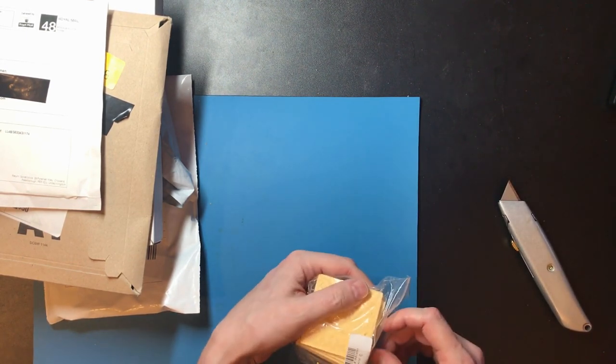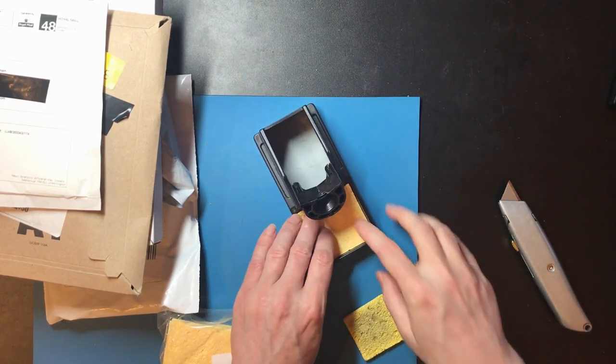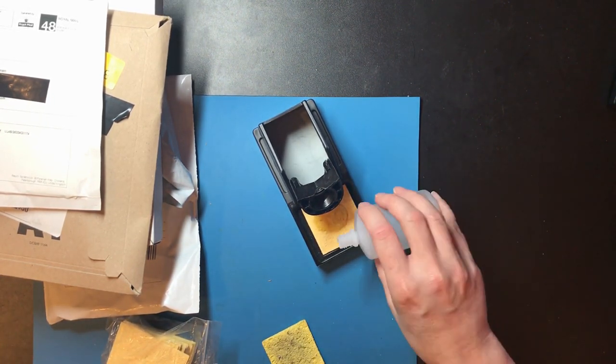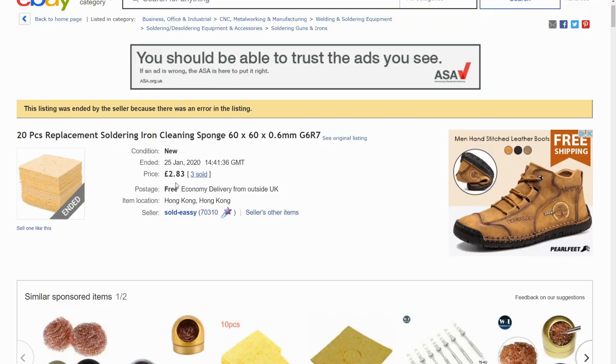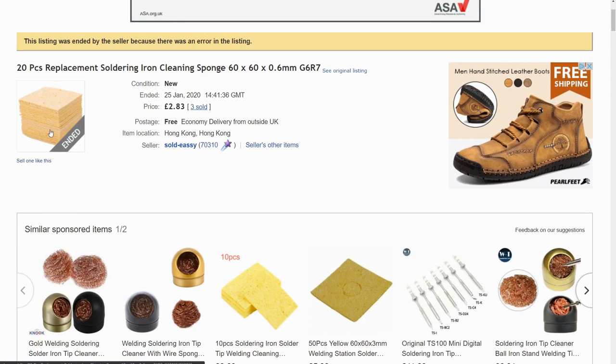These are sponges that should be suitable for the soldering station — I need to cut them down slightly. This one was getting a bit old. These were £2.83 and there's a note saying the listing was ended because there was an error. Most solder sponges I came across were rectangular ones but I wanted the square ones that fit my solder station. The ones I've got are larger but hopefully it's just a size difference.